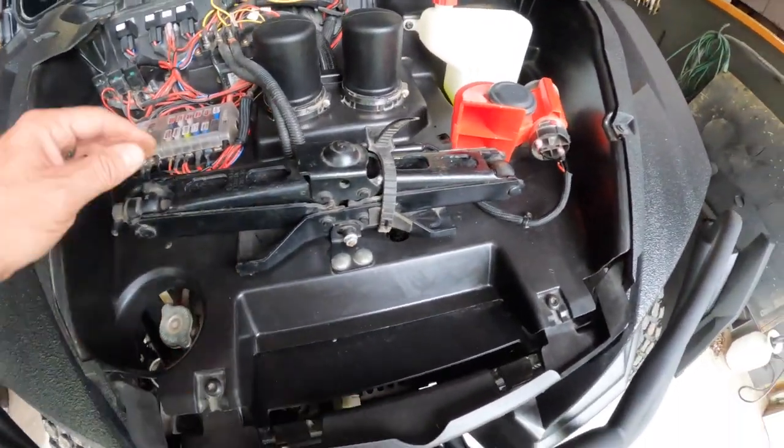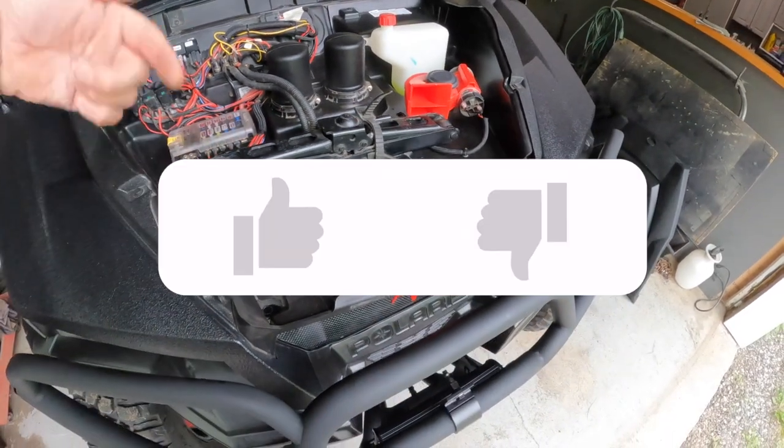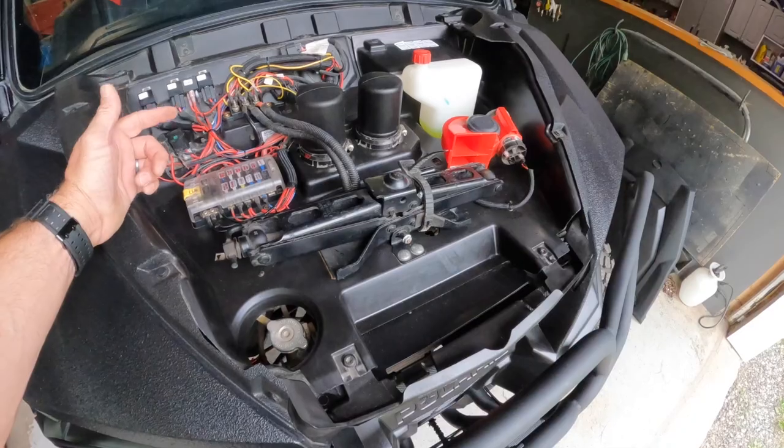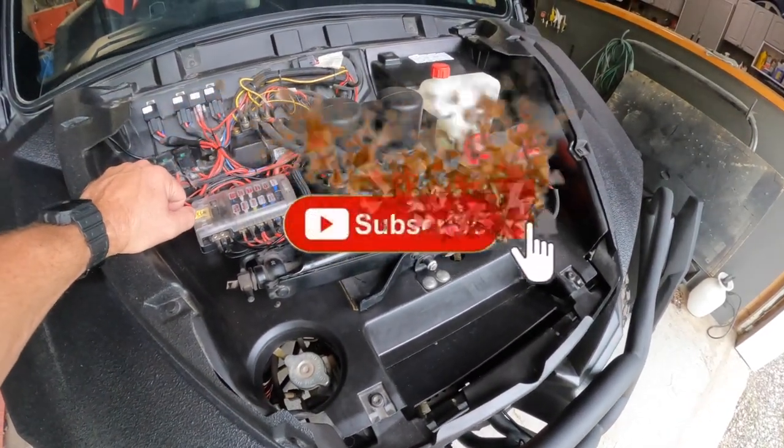Lube it up, get it in there, and you're good to go. Hopefully this helped — if it did, click like, it just takes a second. If you want to see more videos like this, subscribe. Thanks again, you guys have a great day and I hope it was helpful.